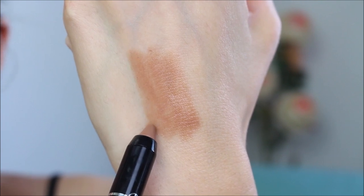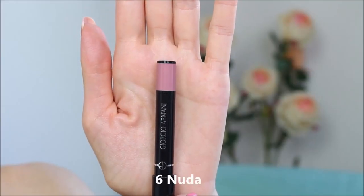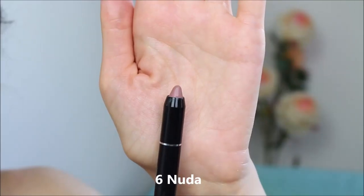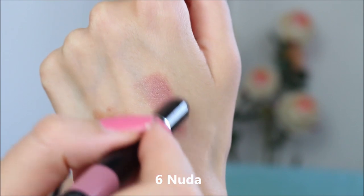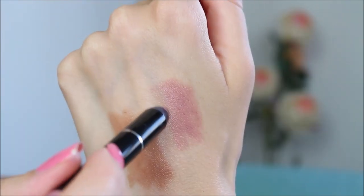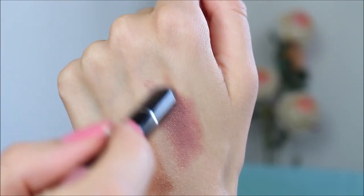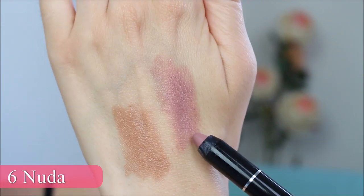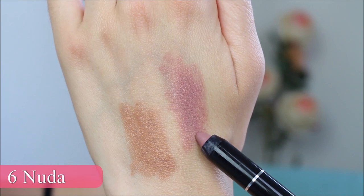All the colors are very beautiful — lots of pinkish nude colors, brownish nude colors, and neutral tones that I think are going to suit a lot of people. All of the colors have a satin finish. I'm sure I'm going to be using this a lot just because it's very easy to throw in your handbag — it's very small and very comfortable.